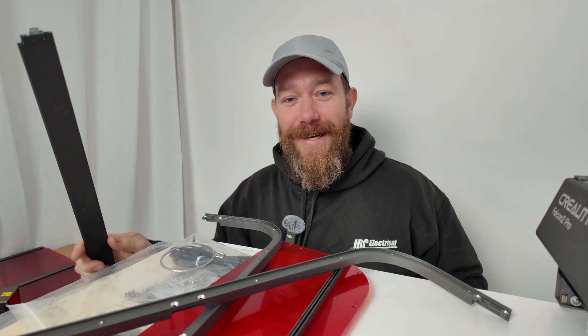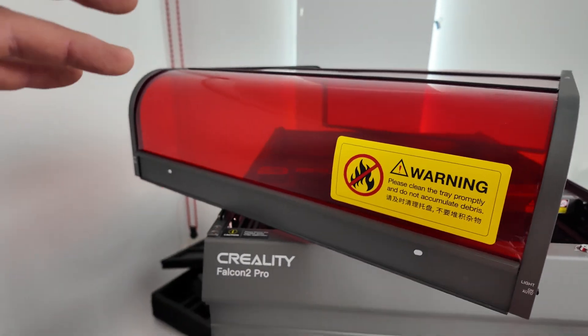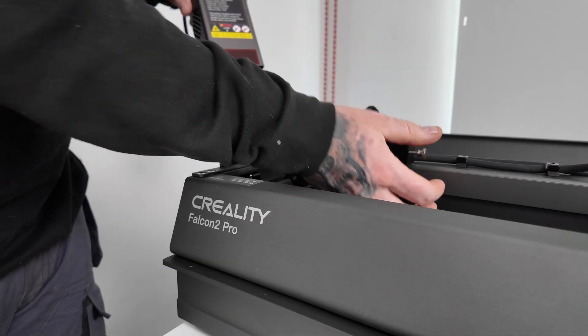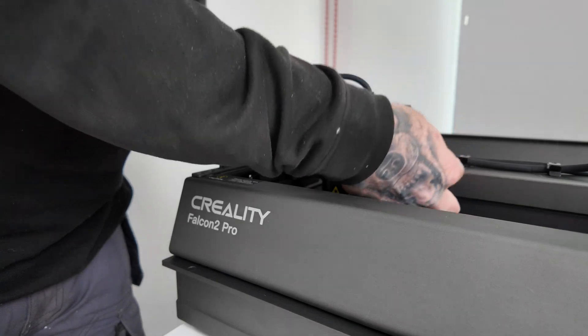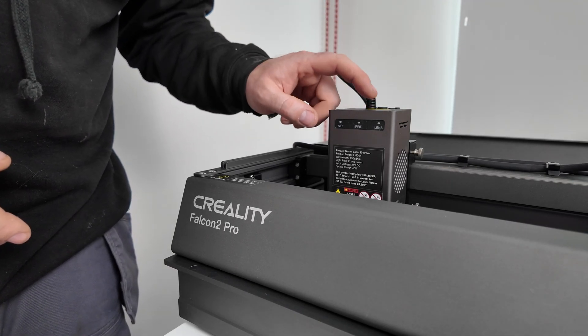I've just found out something else which is another class feature - there's a camera, and I would assume that when we're cutting this will help us lay out exactly where we want it to cut, which is fantastic. Now that we've got most of the enclosure built - and when I say this was easy, this was easy, you're going to have to trust me. So here's our little tray that we can pull out to clear the debris out of the machine. Next thing the instructions are telling us to do is install the laser module. All we're going to do is loosen off our screws here and this slides into the little holder - these screws on the side are also how you adjust the height of the laser.